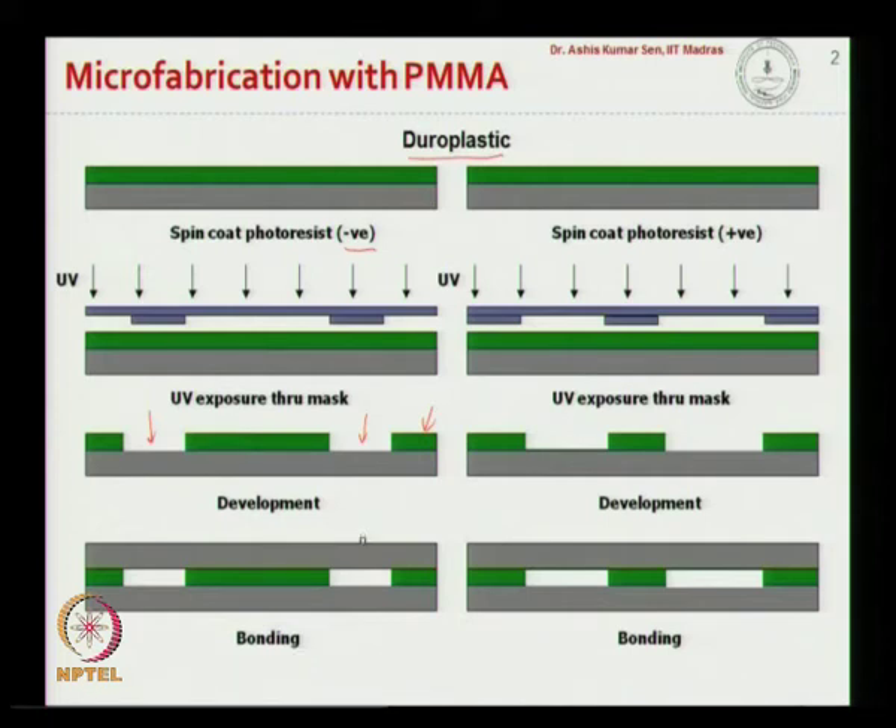To seal the channel, we can use another PMMA substrate and take it through the bonding process, so that the SU8 on top of the PMMA — the top side of the SU8 — gets cross-linked with the PMMA layer, achieving a bond. Similarly, if the photoresist is positive, as we have learned earlier, the exposed areas get dissolved in the developer solution, and we can do the bonding to get the channel structure.